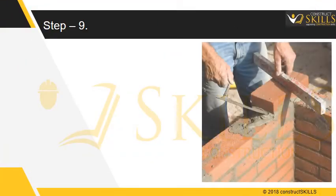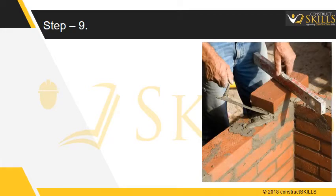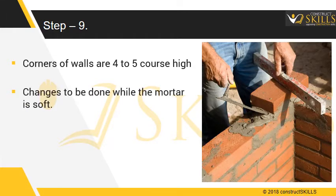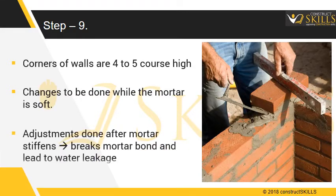The next step is to build the corner walls. Build up the corners of the wall, usually 4 or 5 courses high, and check the course level again. Make all adjustments while the mortar is soft and plastic — any adjustments after the mortar stiffens will break the mortar bond and lead to water leakages.